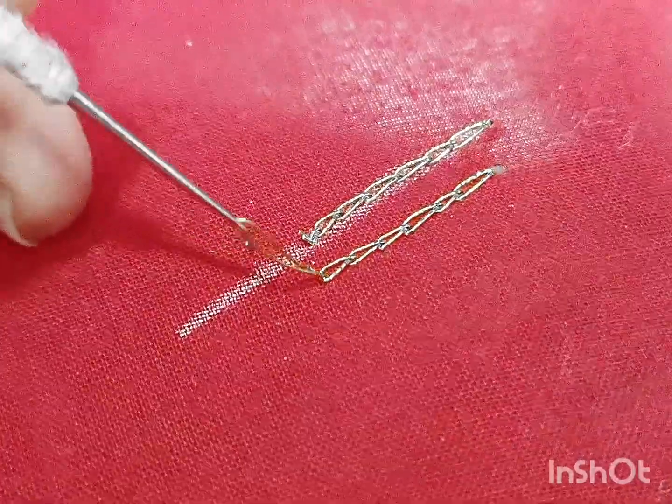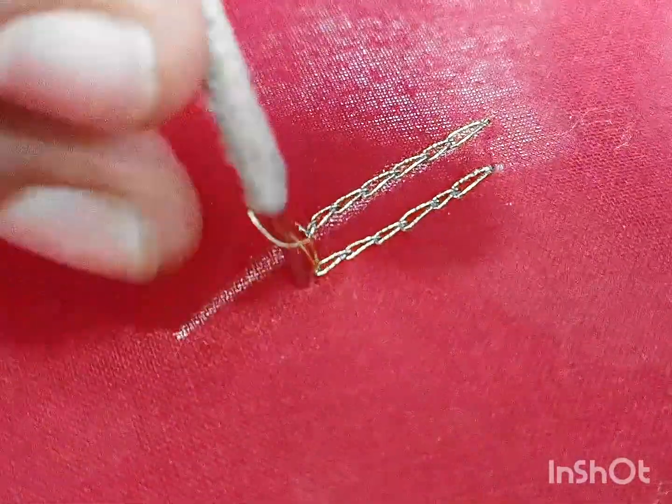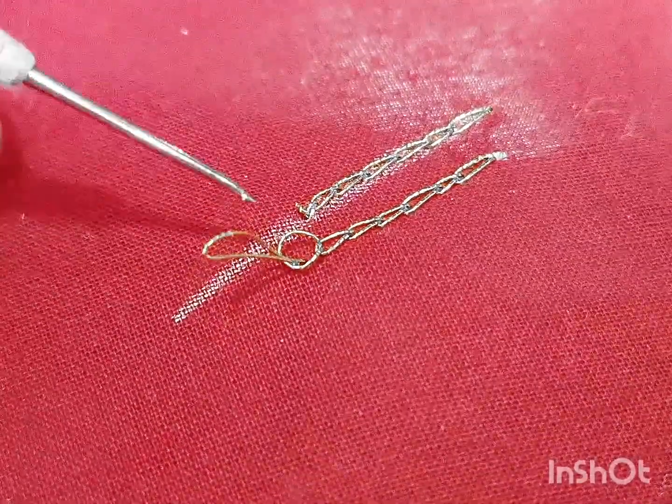We will hold this thread. We will hold the chain on the other side. Now we will hold the thread and bring the thread to the other side. This is the first one and this is the second one — the second one can edit the chain.